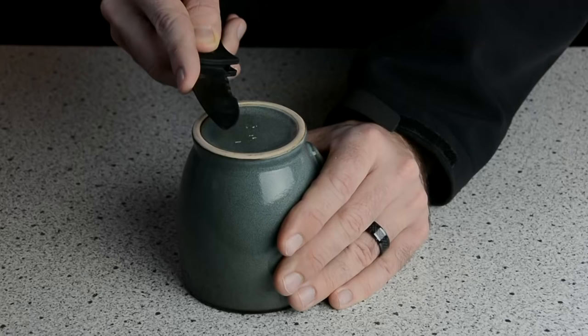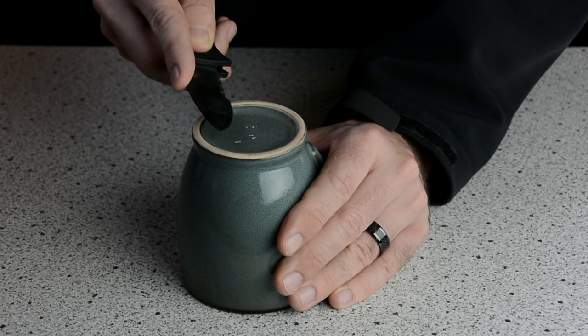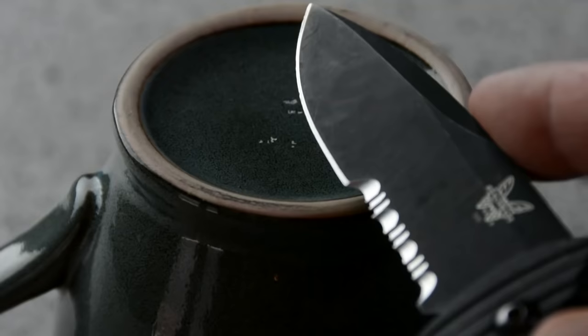Coffee mugs can actually make a very effective sharpening stone. Flip the coffee mug over, because we want to be using the unglazed bottom. Now slowly run your blade across the bottom, making sure to keep a consistent angle.